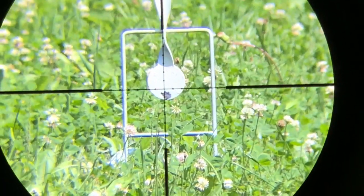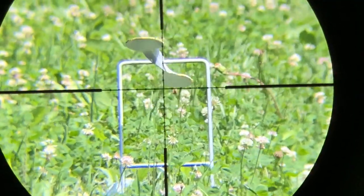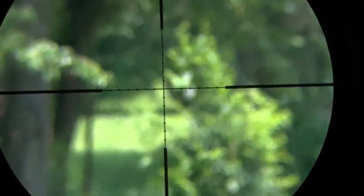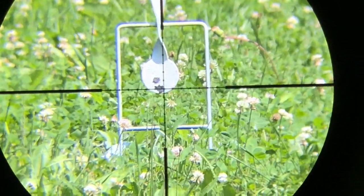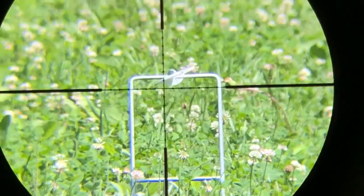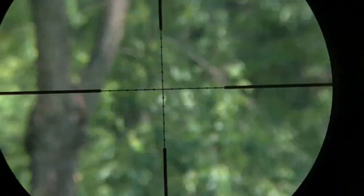Hold over. That one hit. You might have to go one and a half mil dots. That's gonna make a big difference — you've got a target at 15 yards trying to hit a sparrow or something. One and a half — there you go. I'll make a notation of that: 15 yards, one and a half mil dot hold-over.